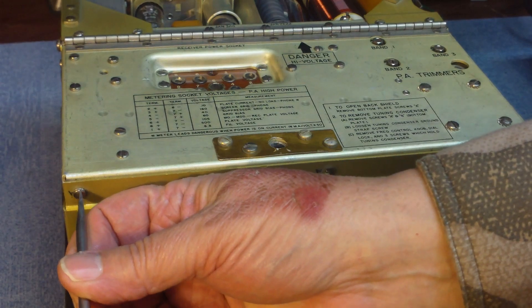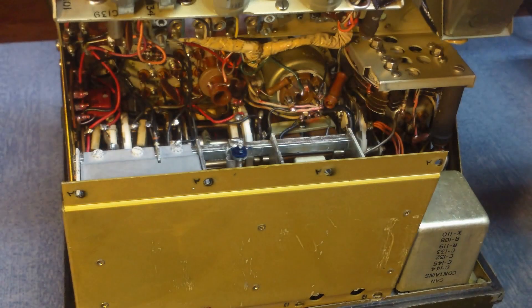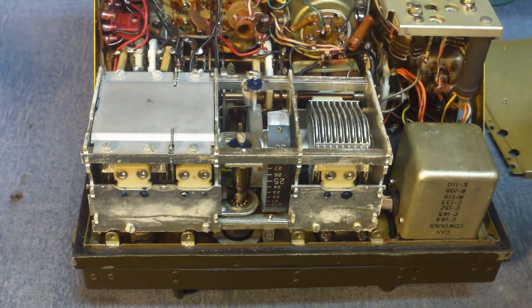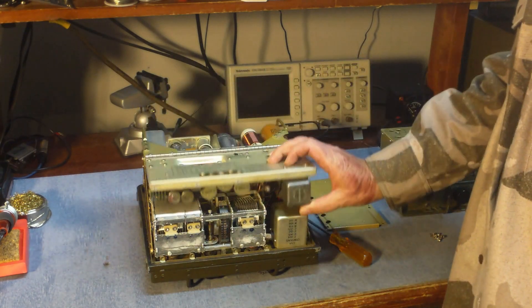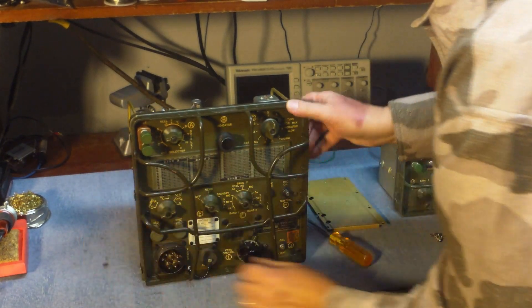Go ahead and turn it over. Remove all four screws on the back — the back panel flips up and gives you some access to underneath. We'll remove the B screws now, and that reveals the tuning capacitor and more of the under-chassis. What I'm going to do is remove the tuning capacitor.